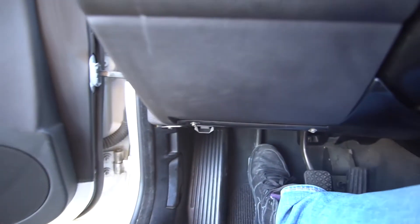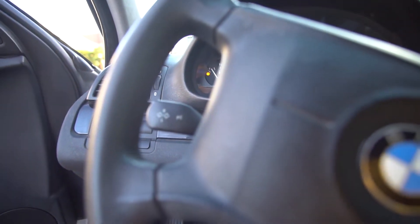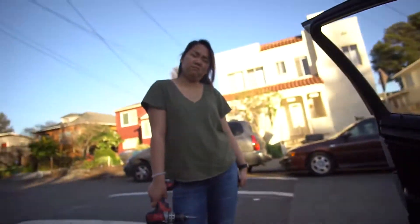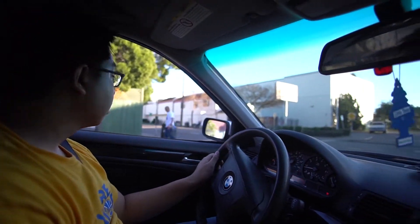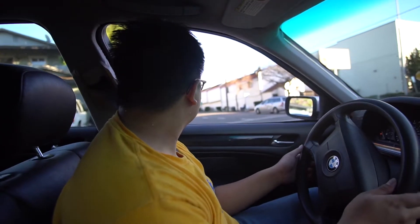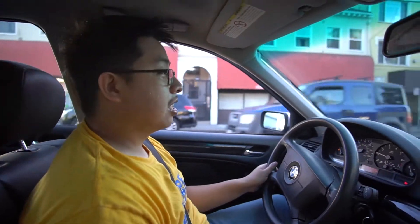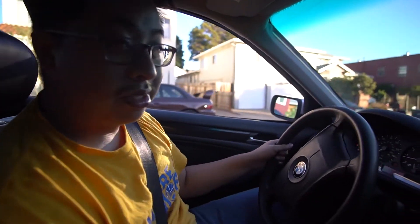Let's see if the car starts. And it still starts. So let's go for a drive. Ready? It works pretty good. It's so much easier to drive, it's not as long anymore. It feels so nice. That clutch stop really helps a lot.